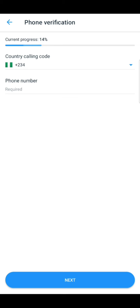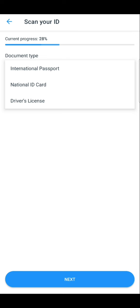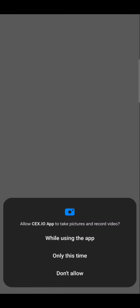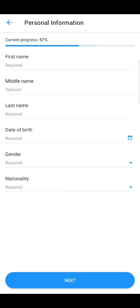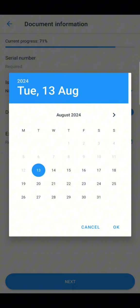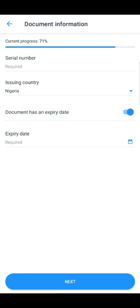Put your address, then go ahead to input your phone number and verify it. From there you'll be brought to where you do your ID verification. It will bring up a camera which you need to use to scan your NIN card or international passport, whichever you choose. Once that stage is passed, you'll move to the next stage where it will ask for some details and then a document verification page.